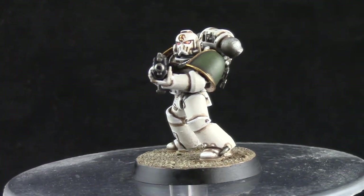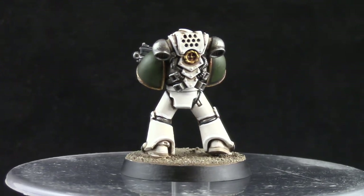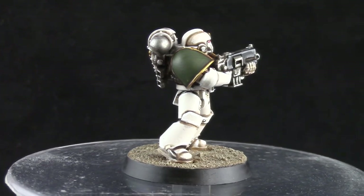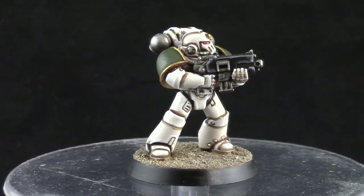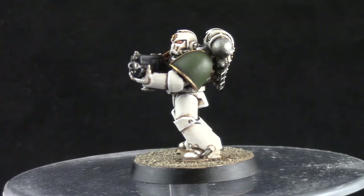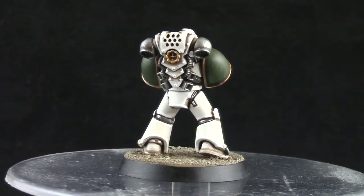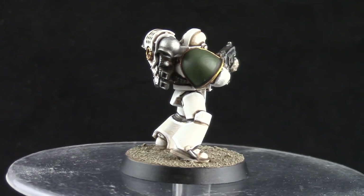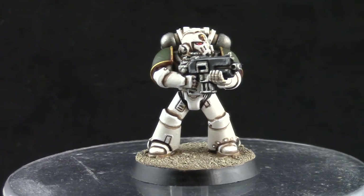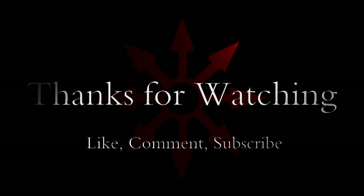Here is the finished model. I'm very happy with the way it turned out. It was a little bit difficult to decide on the colors because most Death Guard work out there features very different color schemes with heavily weathered armors, so it was hard to decide. But this is the color scheme I came up with and I like it very much. I'm still excited to try more Horus Heresy color schemes in the future. Thank you very much for watching — I hope you found it entertaining and helpful. Please don't forget to like, comment, and subscribe.